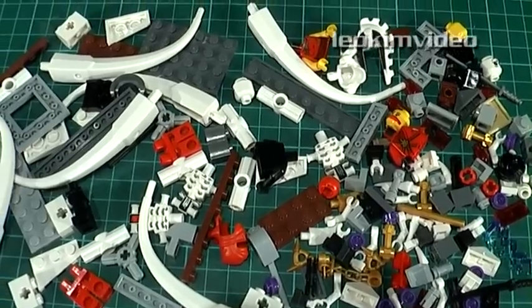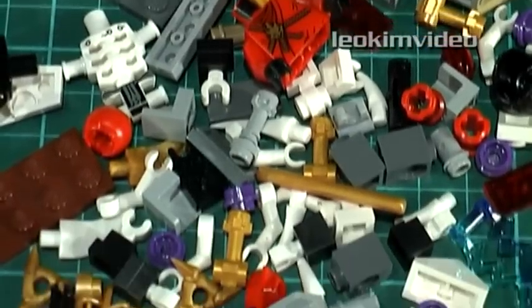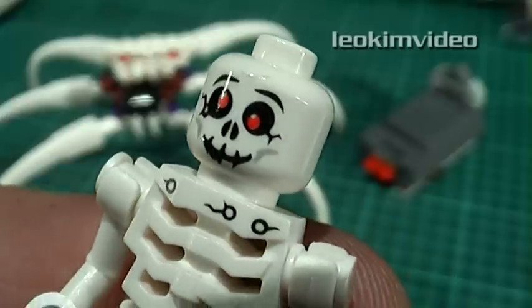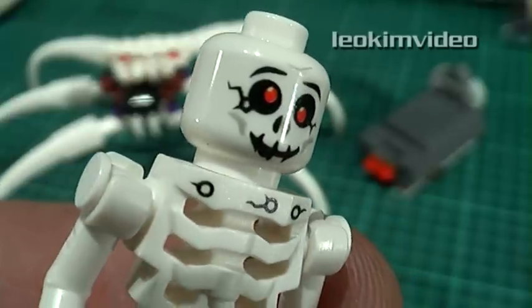Bag 1, at first sight, is a tedious build — lots of teeny tiny pieces of Lego. Best part is, the minifigures lay here awaiting their birth. Bones Eye is the first skeleton to pull himself together. He's nicely detailed on the front, but there's nothing on his back.